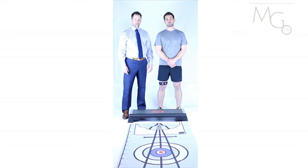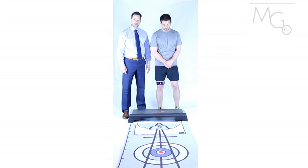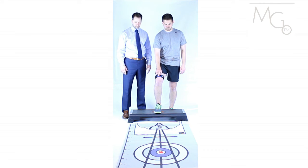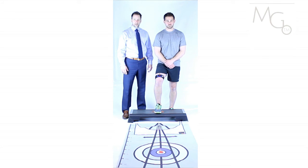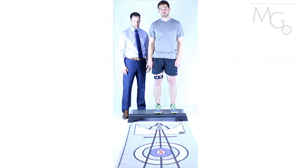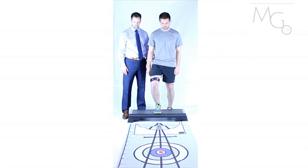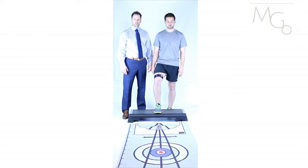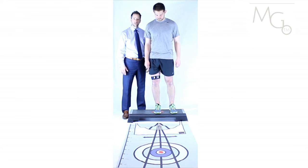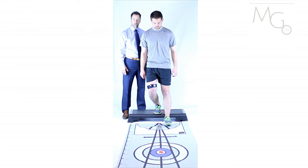A functional application for the Motion Guidance device at the knee is using a step. Once the device has been placed at the knee, the patient can step up with the involved side. The laser will be turned on and placed into the target. Once properly set up, the patient can perform a step up and get immediate visual feedback on actions happening during the exercise. Once appropriate training has been achieved, you can advance this to a step down — the patient steps up and then steps over, still maintaining control of the lower limb.